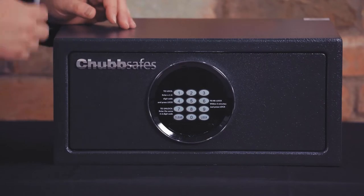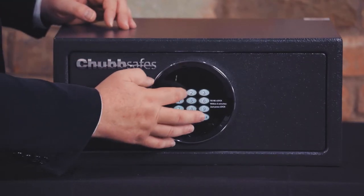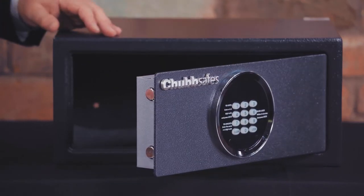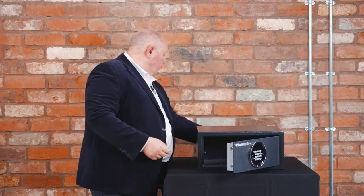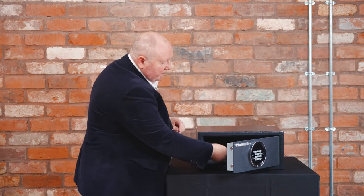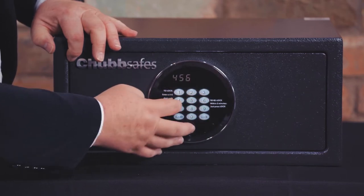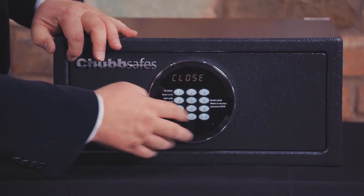For the guest using the safe it's a slightly different operation — the code will change each time the safe is opened and closed. We've programmed in a user code here of 1-2-3-4, as you can see the safe is now open. When you're going out for the day, you put your passport or watch in there, close it, and simply enter a new code of your own.